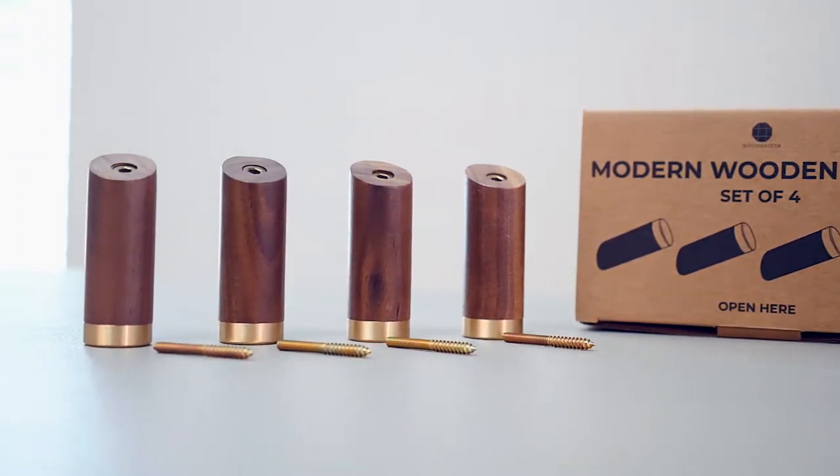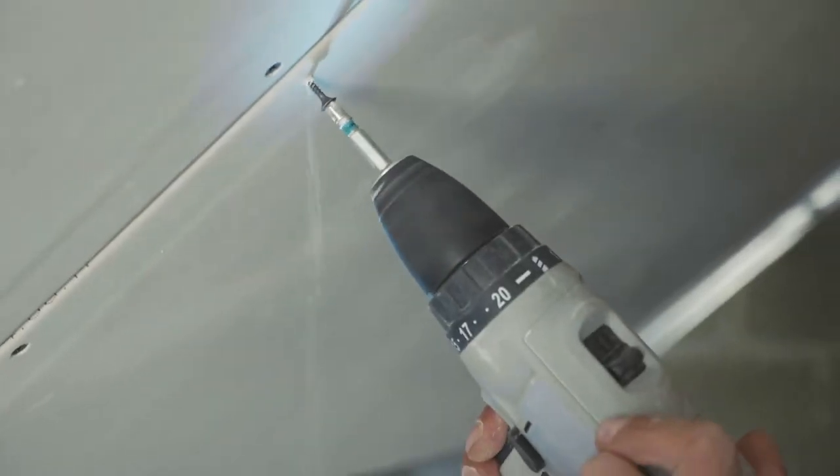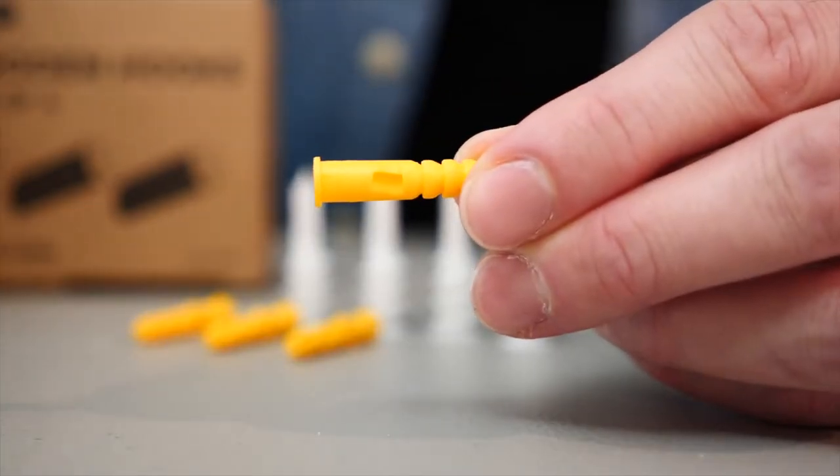When it comes to setting the tone of a room, it often comes down to the details. And with these modern wood hooks, you can give just the right touch of rustic aesthetic to wood, brick, drywall, and they come with everything you need to get started. Let me show you how they work.